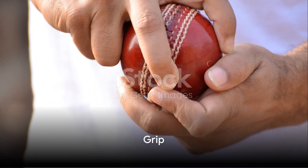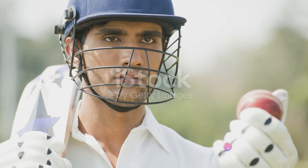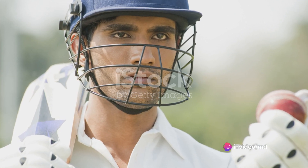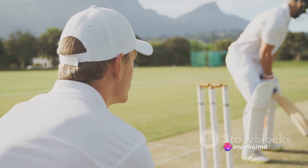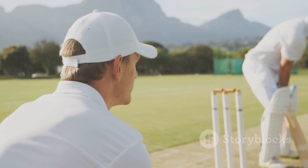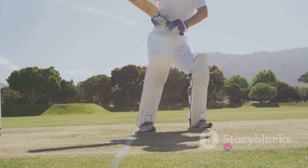Let's kick off with grip. A proper grip is the foundation of a good batting technique. Hold the bat with both hands close together towards the top of the handle. The knuckles should face the bowler, providing a firm yet flexible grip. This position allows for a full range of shots and gives the best balance between attack and defense.